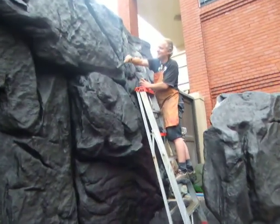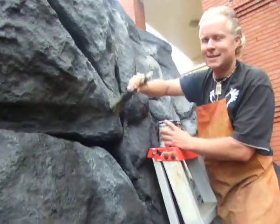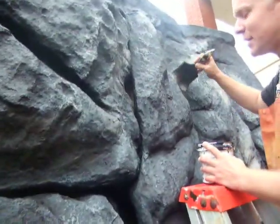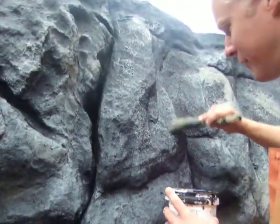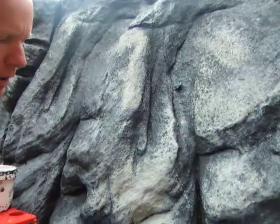Giving it a rock effect, like a little bit of a volcanic rock effect. Doing some sample areas so that the aquarium can just see what they like.